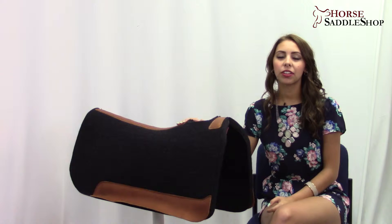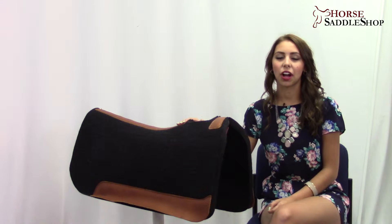This Five Star Full Skirted Saddle Pad is the big brother to our best-selling Five Star Standard Pad. Five Star Saddle Pads are built specifically for your horse or mule conformation.